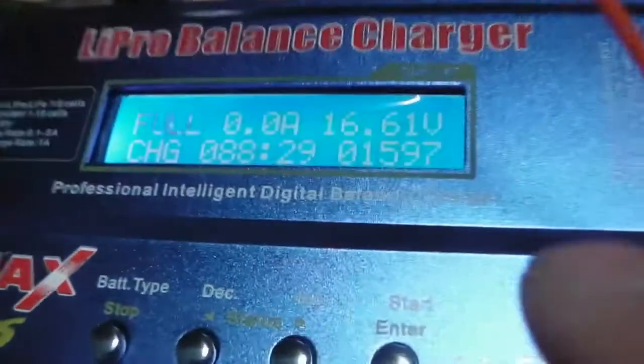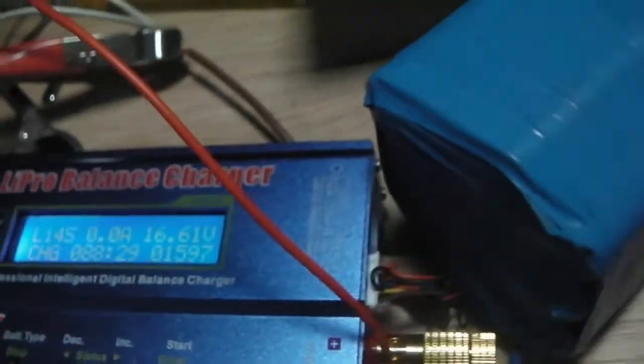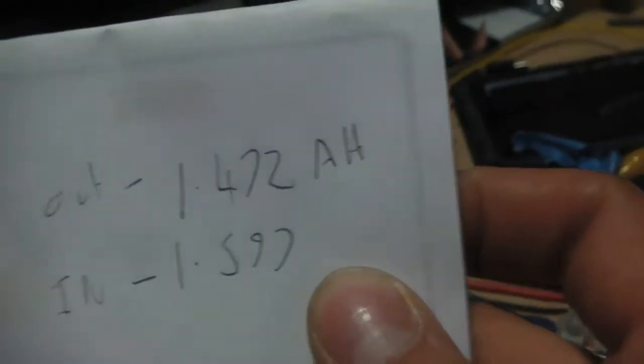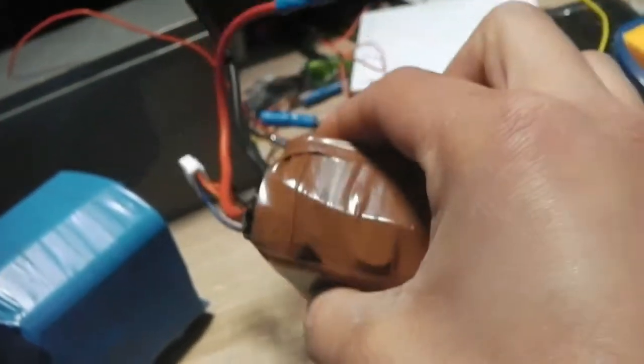That pack is now charged. We've put in 1.597 amp hours into the pack, whereas we drew out 1.472 amp hours. So it just goes to show it only takes an extra 100 milliamps over what you've used to charge the battery - there's no great deal of loss in that.